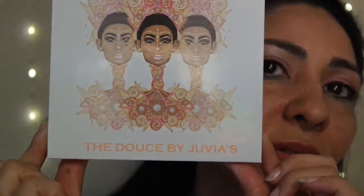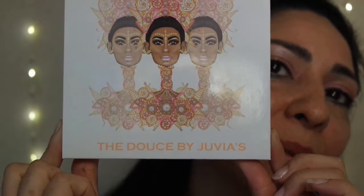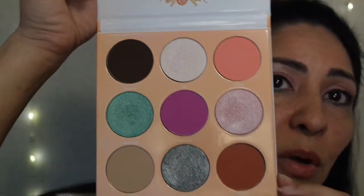So here's the palette that I used — the Deuce, or Deuce by Juvia. And these are the shades. We're going to go ahead and swatch them.